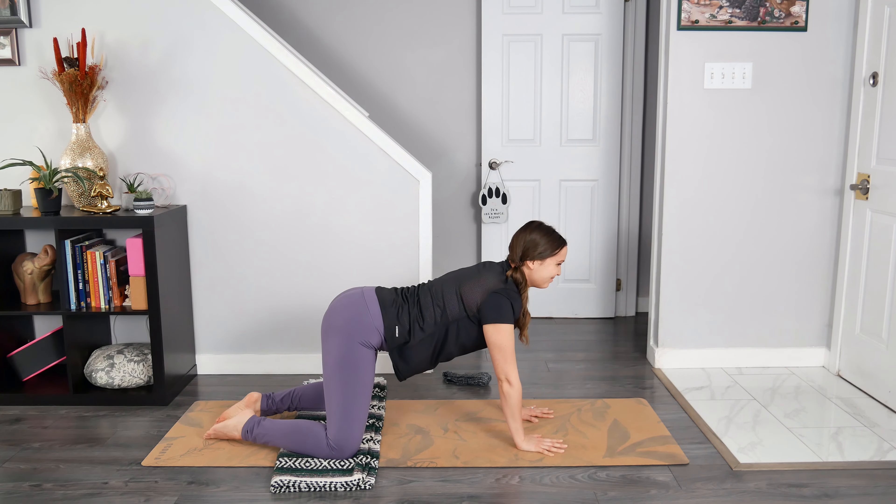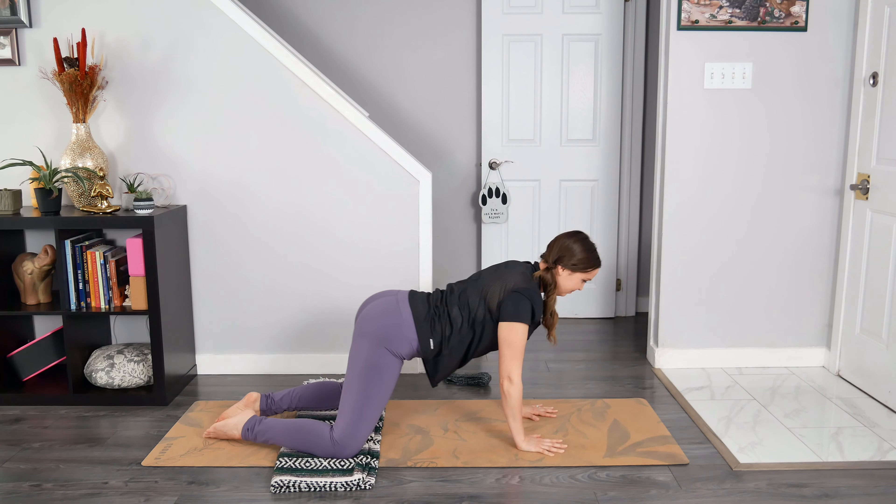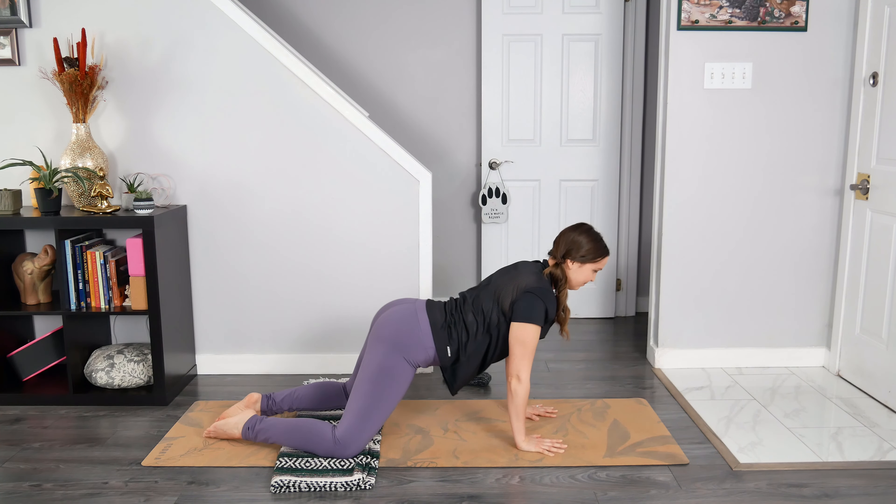Let's take our hips in a circle, shining the heart center forward and then gradually melting the sit bones towards the heels. Keep this action going. For today, I invite you to move slow, as if you were moving through molasses. There's an option to take smaller circles, and you can take that circle in the opposite direction at any time. As always, I invite you to listen to your body — what would feel best for you today?